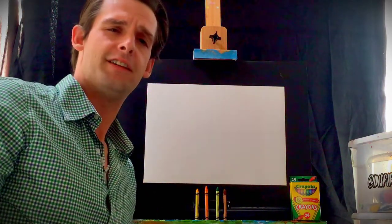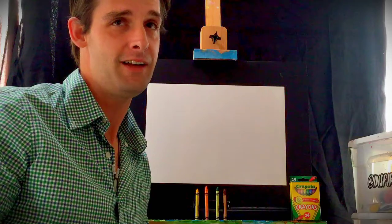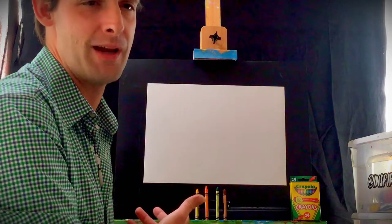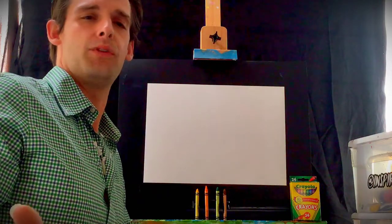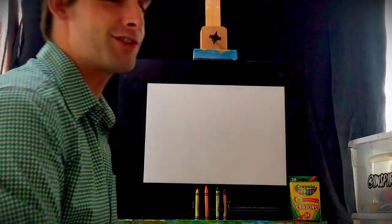Kids, please definitely join in — you over there, you over there — and mom, dad, if you're sitting there too, scooch on over. All you need today is crayons and a piece of paper. Classic supplies. Today I thought let's start with a simple thing, something that we all know and love: a classic tree.